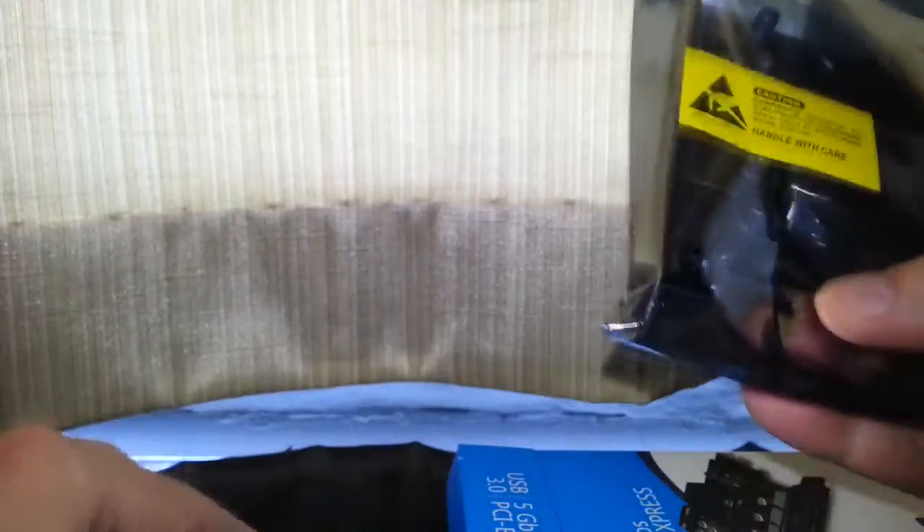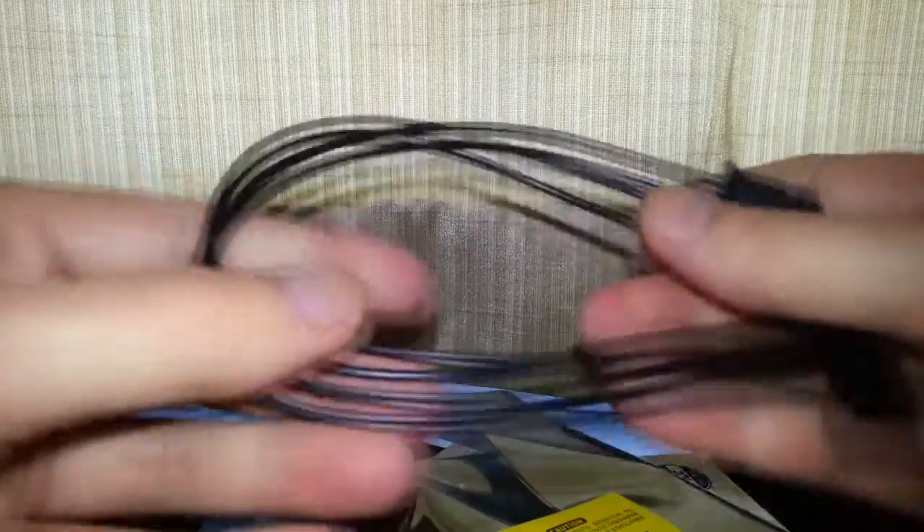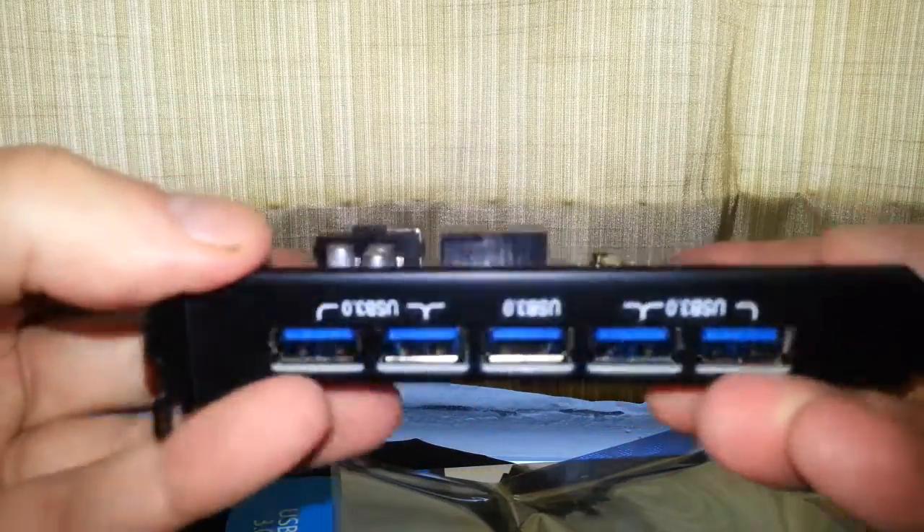It just comes in an anti-static bag and it comes with a Molex to SATA power cable, which may come in handy. Let's have a look at the main thing — there it is. So we've got our five USB ports.